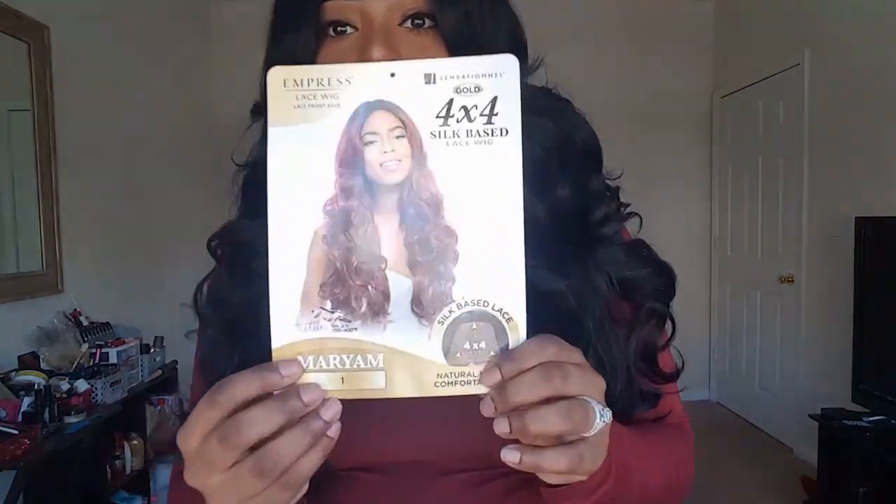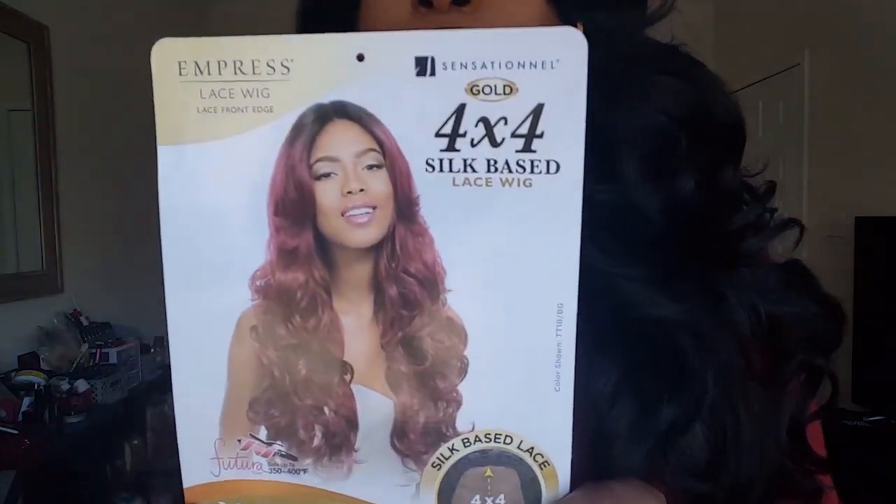This is from the Sensationnel Empress Lace line — this is the Mariam wig — and it is a four-by-four silk-based lace wig. So this is one of the wigs where you get the four-by-four parting in the front and can part anywhere.